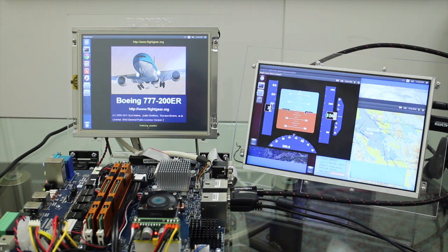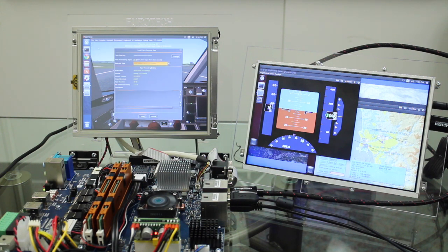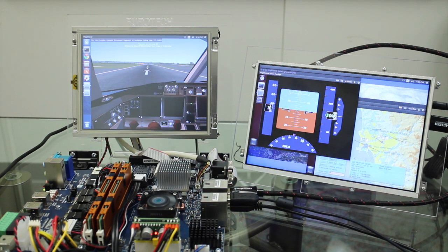The first DomU is running what is known as a glass cockpit that represents the 777's primary flight display. The data presented by this glass cockpit is being broadcast in real time from the DOM0 Flight Simulator. The second DomU is running an in-flight navigation program that is plotting the flight path of the aircraft from the data received via the simulator in DOM0.